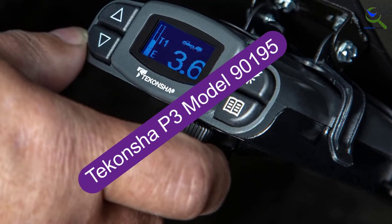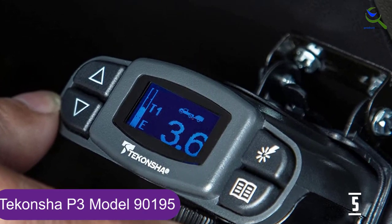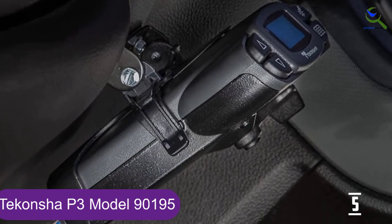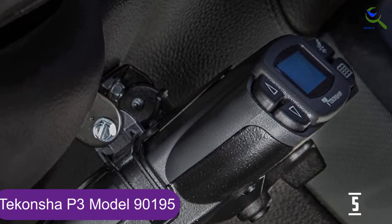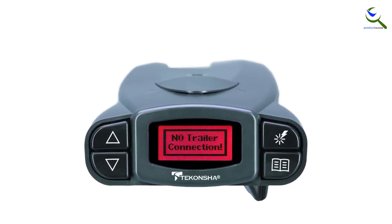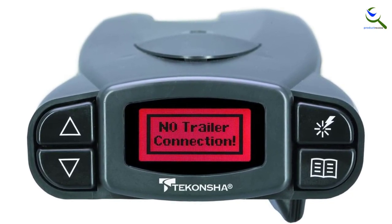Starting at number 5, we have Takansha P3 model 90195. The Takansha P3 is about as close as an aftermarket brake controller can be to looking like a factory installed piece of OEM equipment. A large, easy to read LED readout screen shows battery, brake and output voltages as well as system current. It can also flash a warning if there's a failure somewhere in the system. Brightness, contrast and even language — English, Spanish and French — are configurable. Braking is adjusted via two very big buttons, easy for a driver to use while at the wheel. The P3 can control up to 4 axles and there's a boost feature to modulate braking power. Unfortunately, it doesn't come cheap.